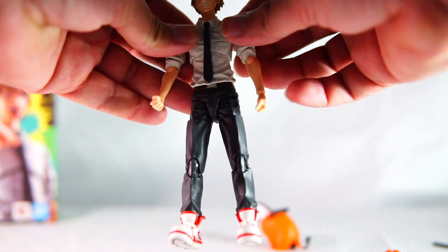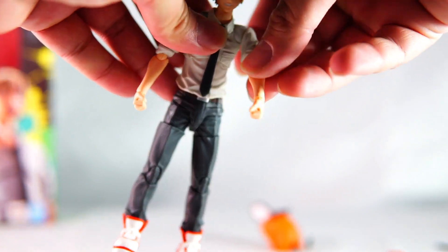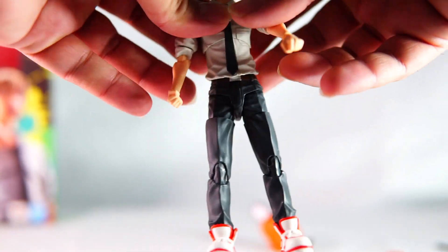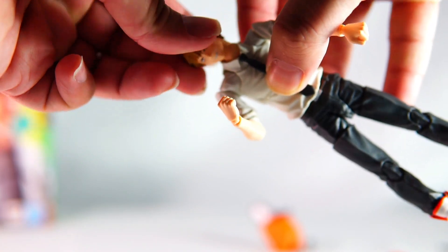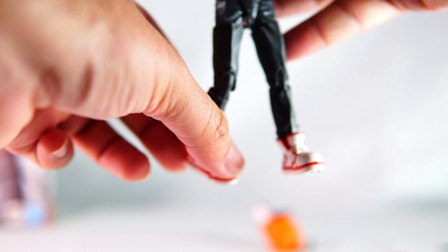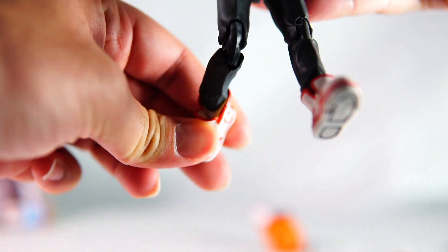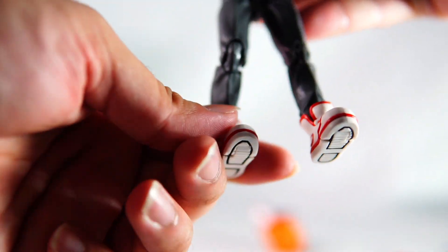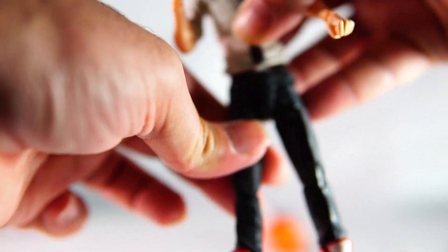Here we'll have a closer look at Denji — we'll try out some of the articulation. Pretty much standard from what you get from SH Figuarts — all very well articulated figures. I wasn't too sure if I wanted to pick this one up as I already had the first Chainsaw Man figure they released, the powered-up version, the devil version.